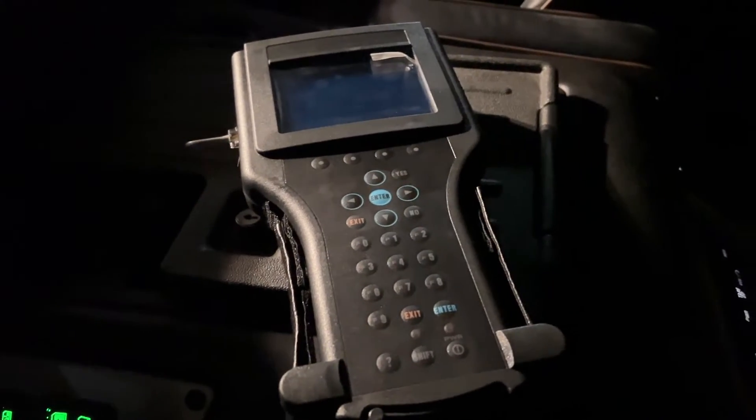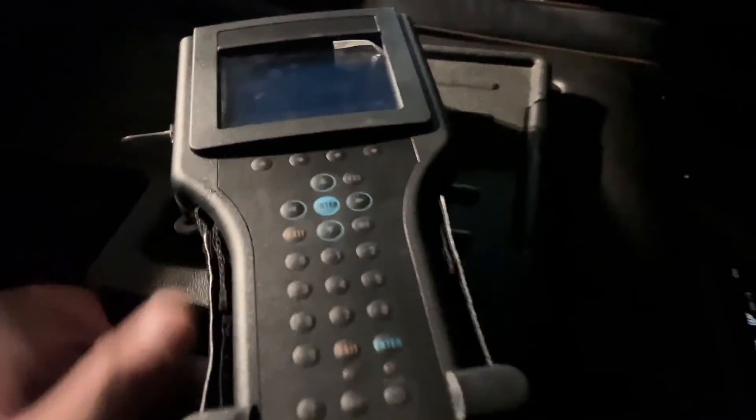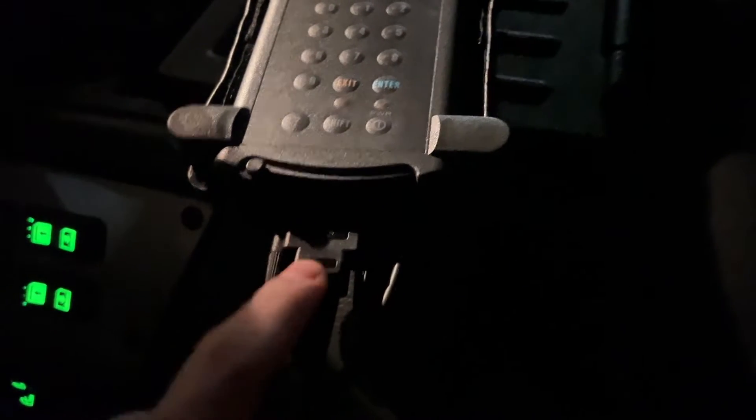I am in the 2004 H1 Hummer. I've got the Tech 2 scanner hooked up — apologies for the dark nighttime, not much light out here. I've got it hooked up to the cigarette lighter adapter, I've got the serial port plugged in, I've got the CAN bus connector box connected to it as well, and the OBD2 port plugged in.